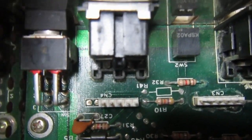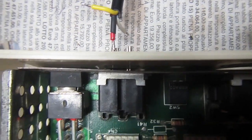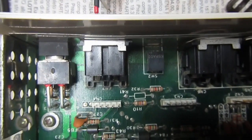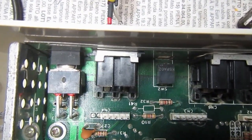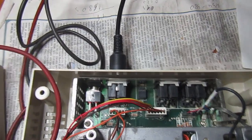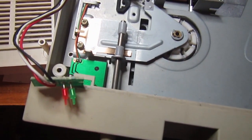I double-check the schematic of the connector to be sure, because I don't want to damage the drive with the incorrect pinout, which would result in much trouble and faults. I'm not going to damage the power supply.